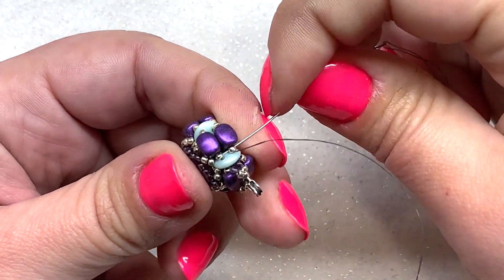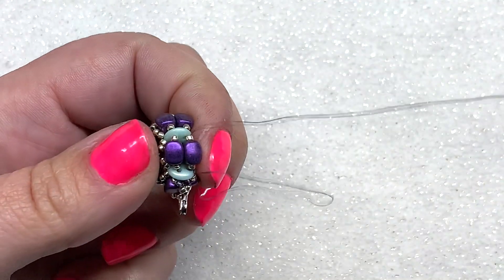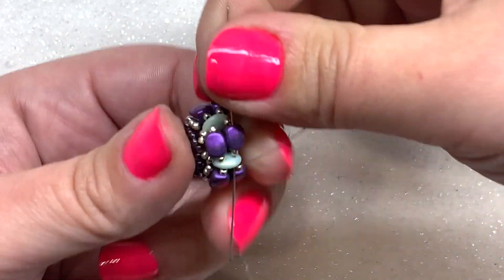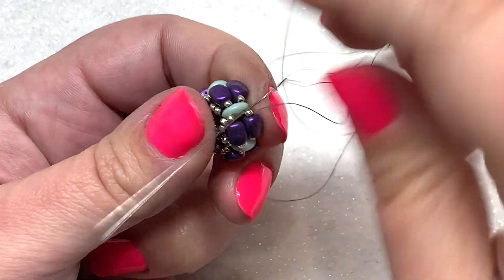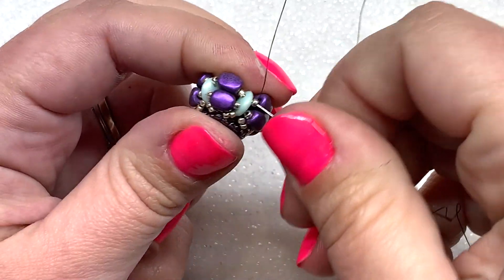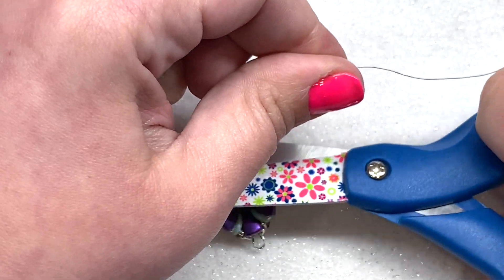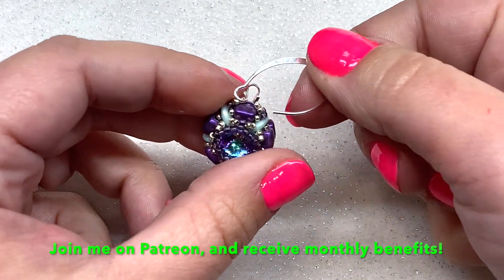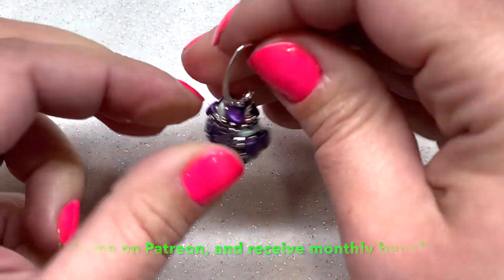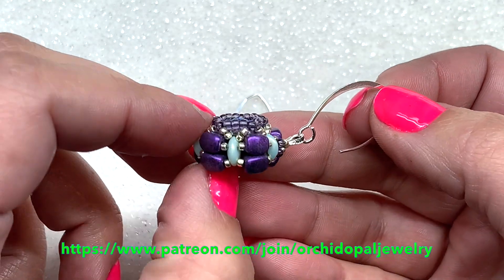We're ready to knot our work and then put on the ear wire. Make a half-hitch knot, go through a couple more beads, make another knot — do this about three times. Then go through a few more beads, clip off your thread, and attach your ear wire to the wire guard. Here is our gorgeous pair of earrings, all complete! This is a pretty quick project and a simple way to use these quadra lentils.